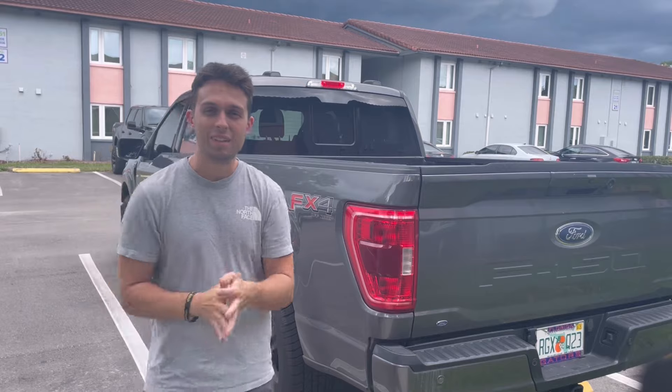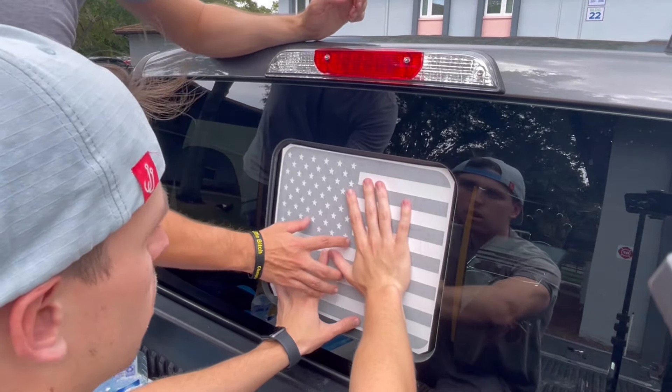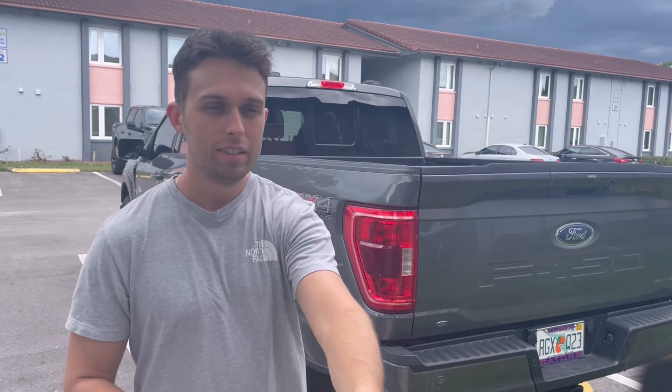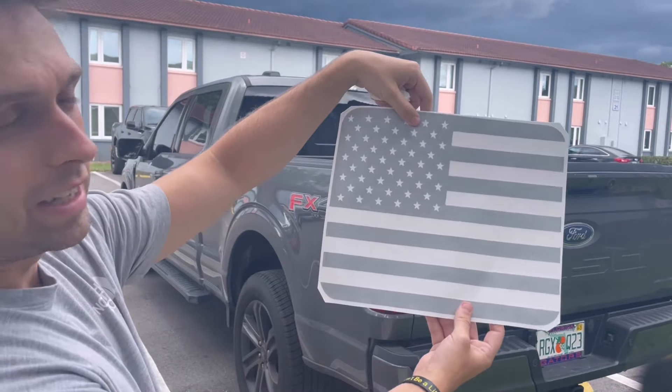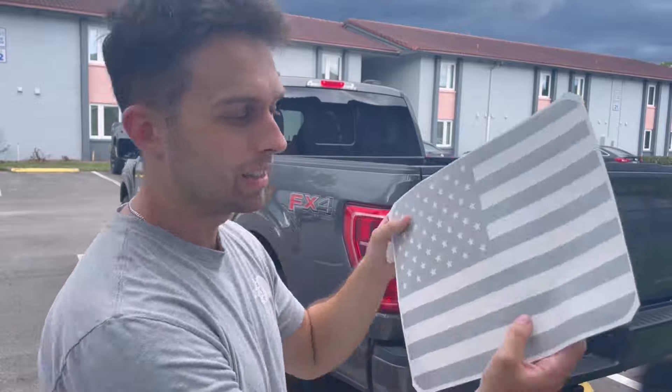Hey guys, Mike here. Welcome back to the channel, welcome back to another video. In today's video we're gonna be installing a cool decal on the back window. Let me show you what the decal looks like real quick — it's a nice American flag decal for the back window. I'll show you how we're gonna install it; it's not as easy as just sticking it on, there's a whole process to it.